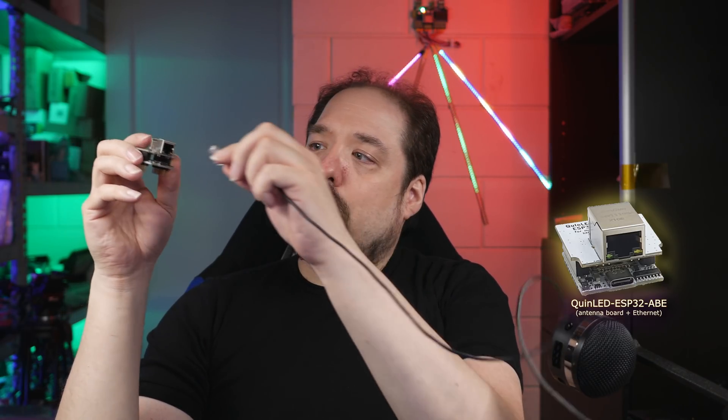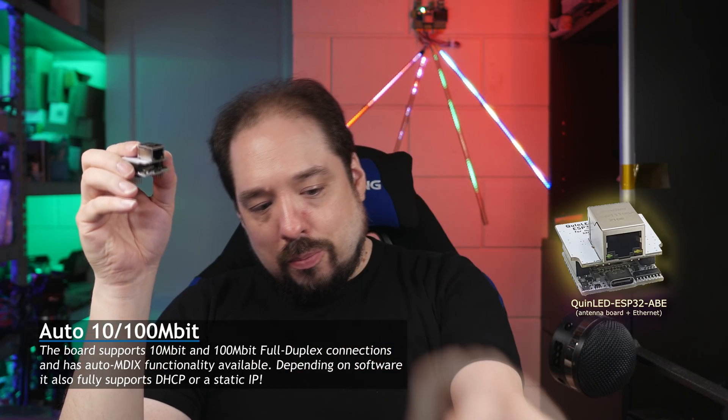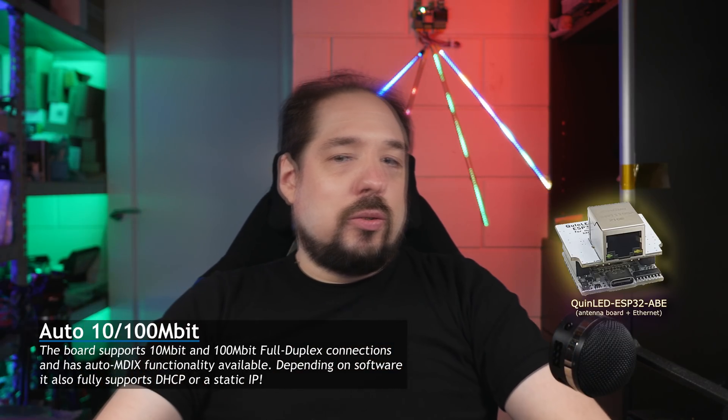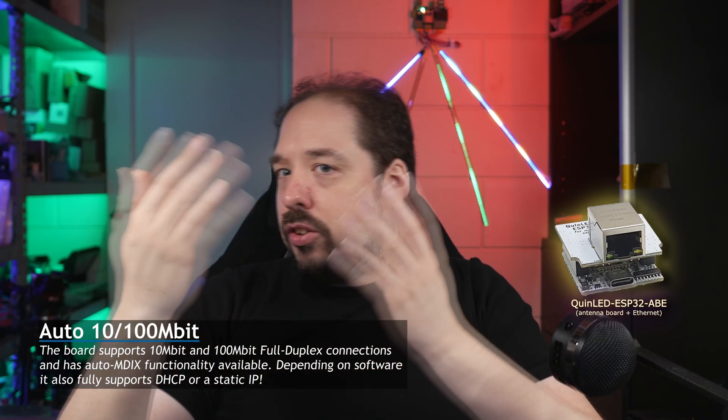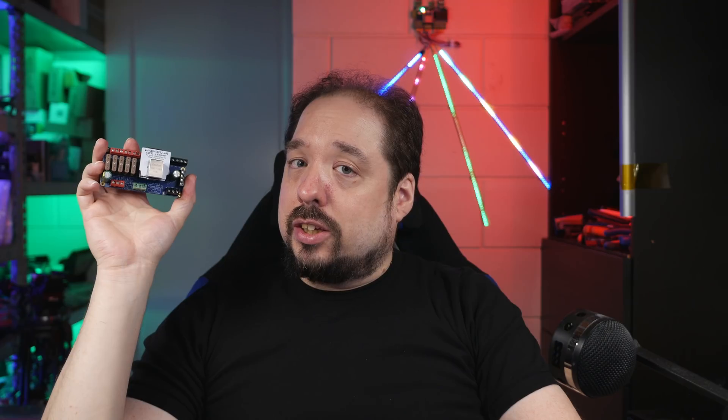So you can hook up ethernet, and for some users out there who are running WLED, ESPHome, or even their own custom code, they've been looking for a fairly affordable ethernet board. This one happens to come in a form factor that you can just slot into a QuinLED Dig Uno or a QuinLED Dig Quad.